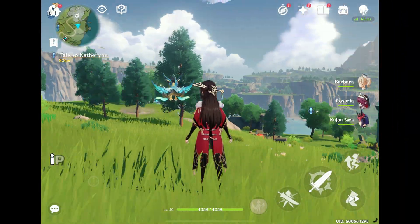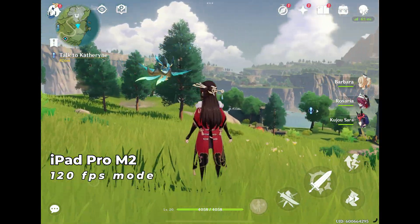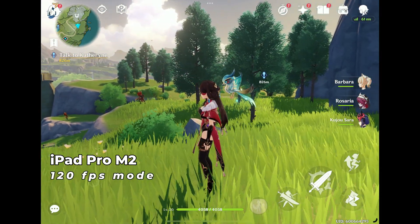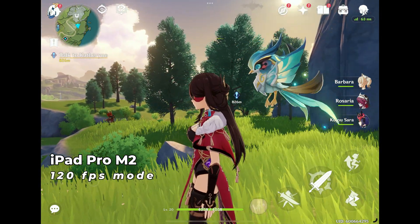However, I'm going to show a comparison to an M2 iPad Pro. The iPad Pro runs at 120 FPS mode. I can't show the resolution or the FPS counter on the screen on iPad, unfortunately. It is most sharper and smoother than on Android.